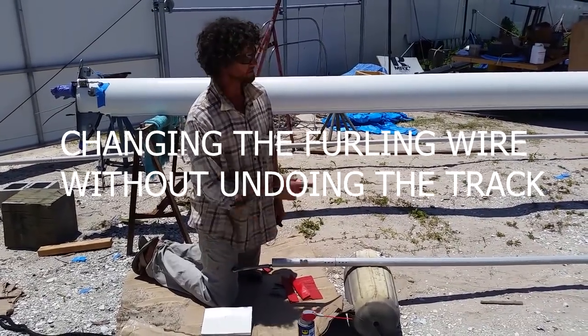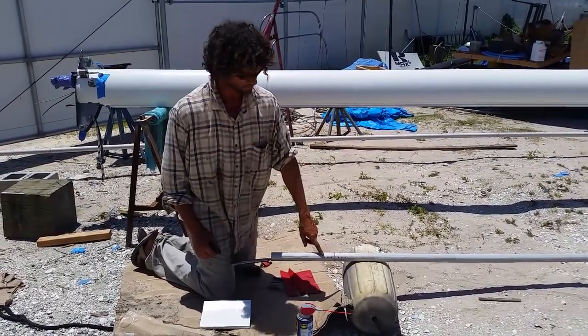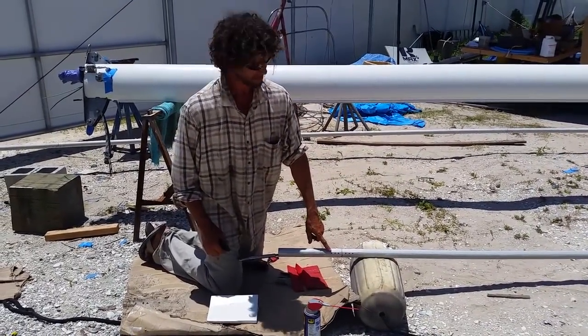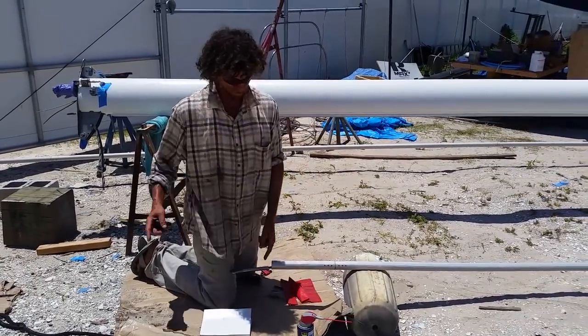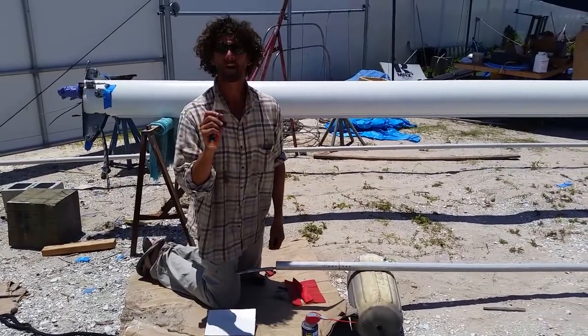We're going to replace the stainless steel wire for the staysail. This track, I'm pretty sure, hasn't been opened in 20 years. What we're going to do is splice our new wire onto this — slightly different wire size too.